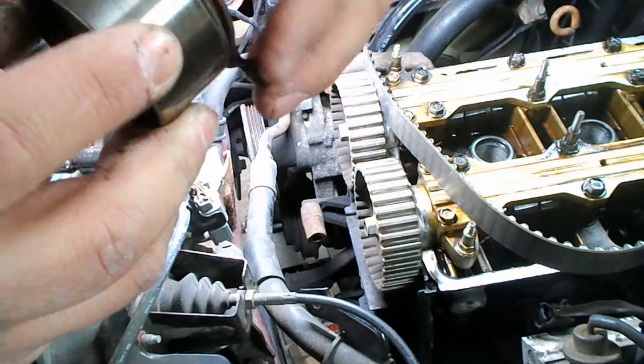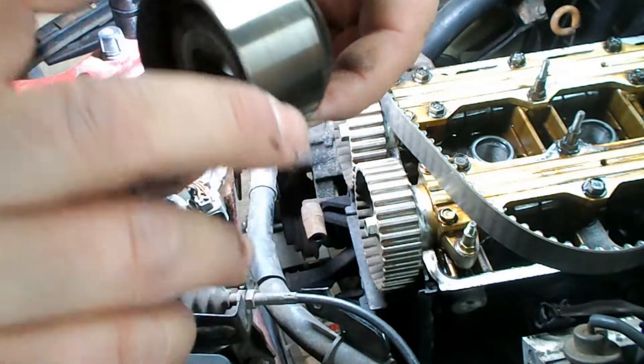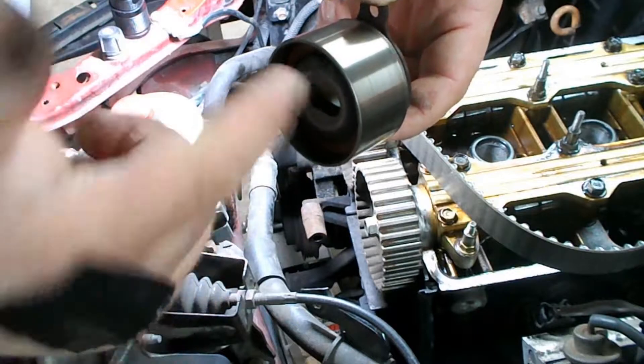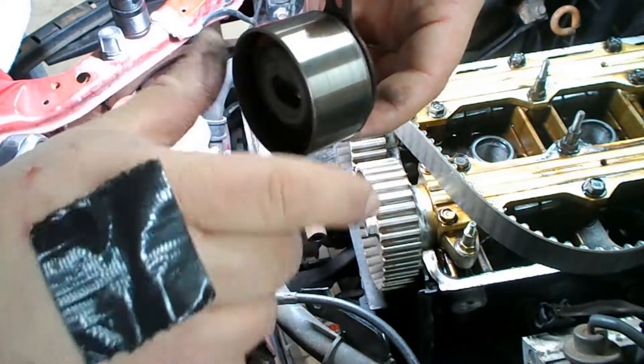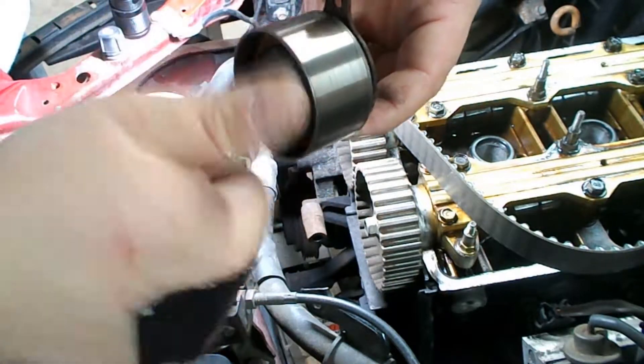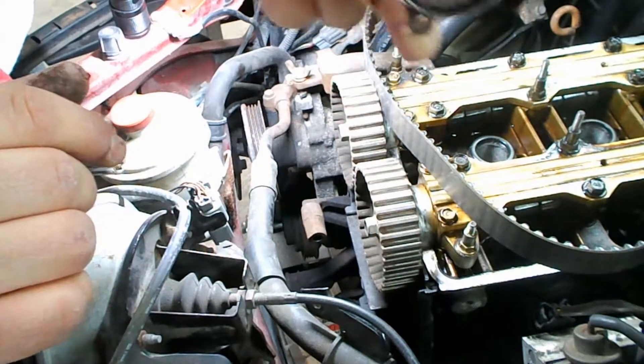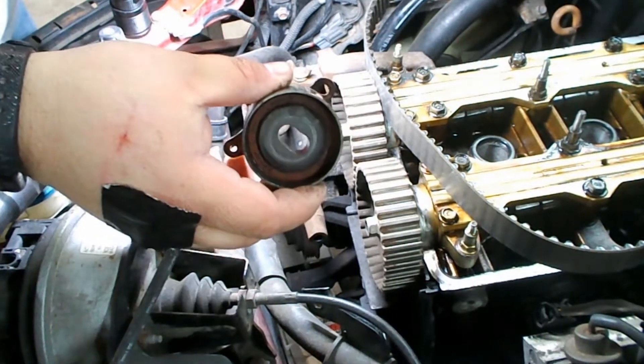A new one is going to be quiet and also isn't going to spin as long, which seems counterintuitive. But when they're new, they have grease packed in them and they'll just spin a little bit. When they get about wore out, they'll spin freely and make that noise. So I'm going to go ahead and order a new one of those.